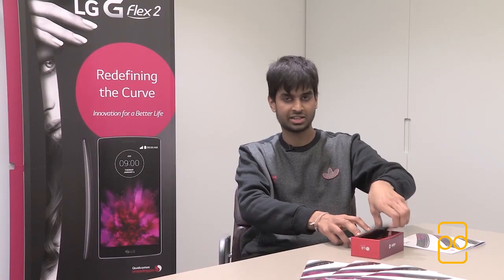Alright, so here I am taking out the G Flex 2 from the box, and the initial impression is it feels really good in the hand. They've shrunk down the size from 6 inches to 5.5, and it feels a lot more comfortable. For those of you with average or big hands like myself, you'll feel really welcome at home. The curvature makes it feel really nice — it's a lot more grippable and easier to hold.